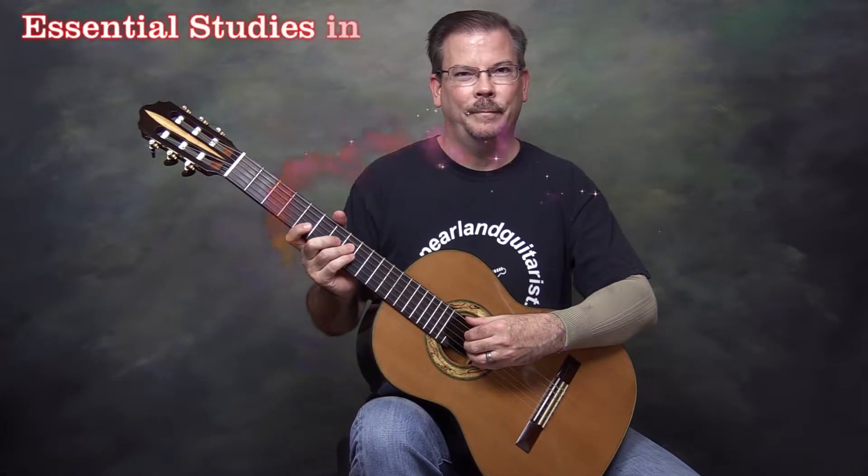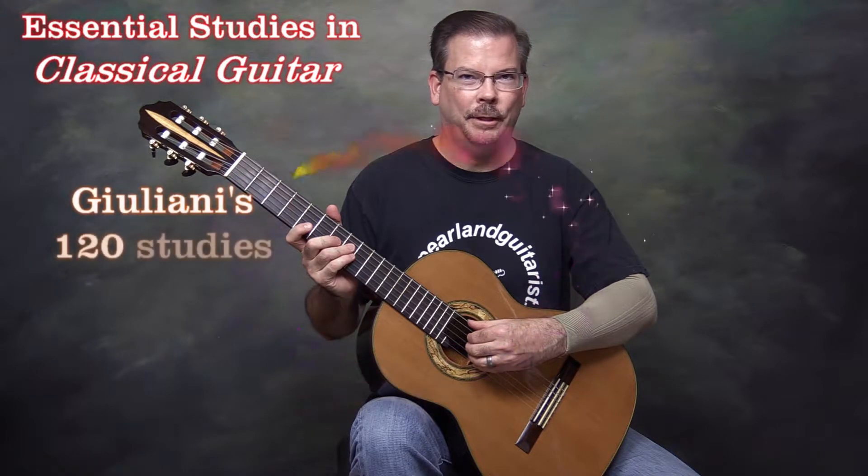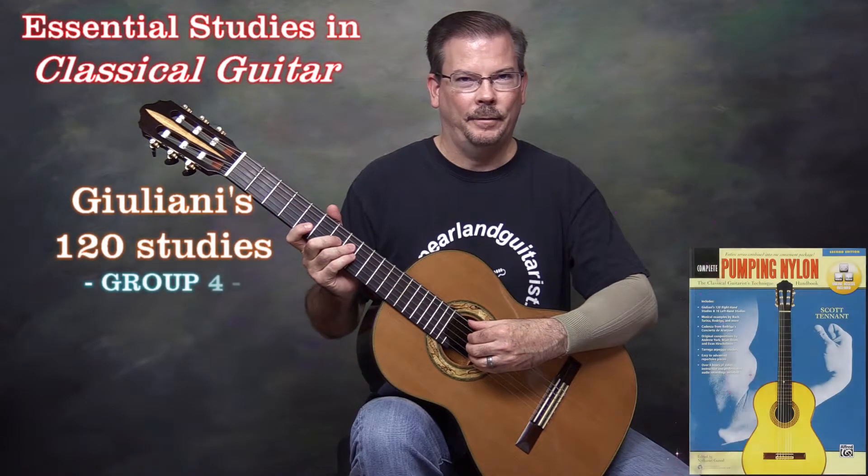Hello, I'm James Caldwell. In this video I'm going to play through the fourth grouping of the Giuliani right-hand studies as found in Scott Tennant's Pumping Nylon book.